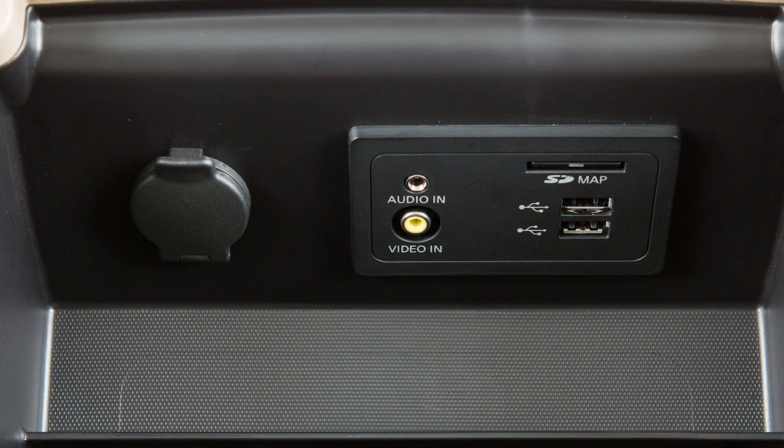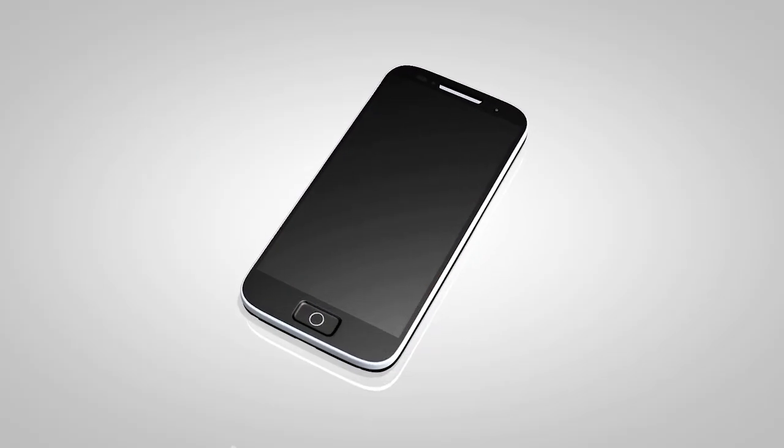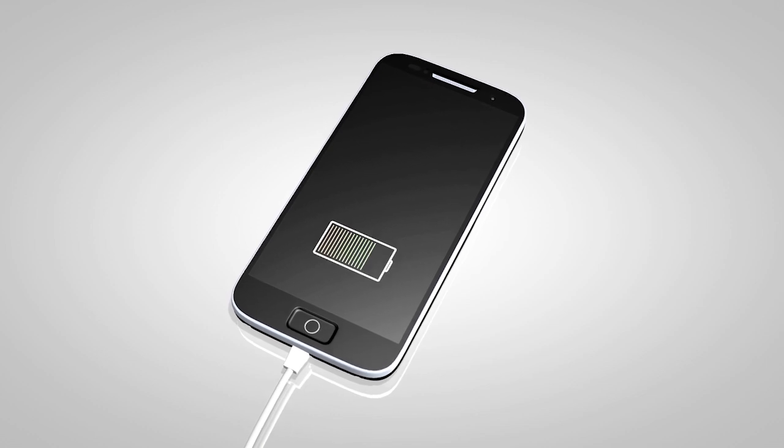To play an iPod, connect the cable supplied with your iPod to the USB port. Then connect the other end of the cable to your iPod.